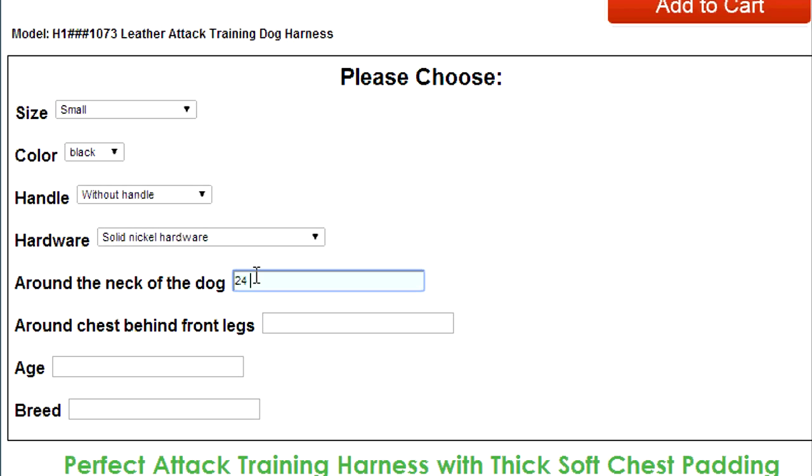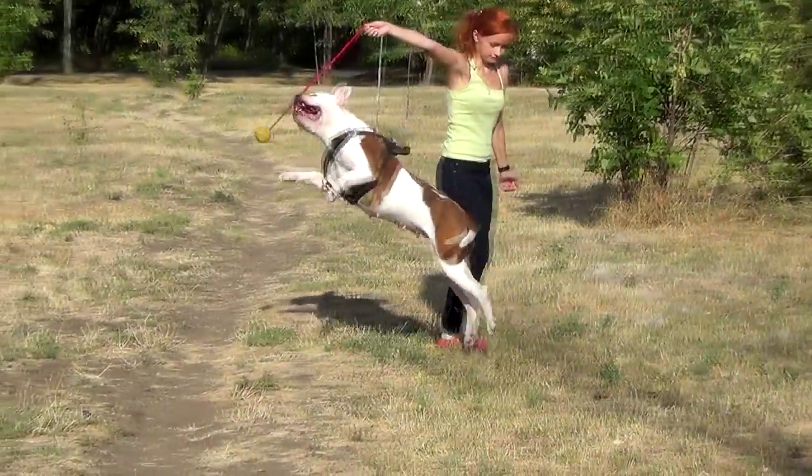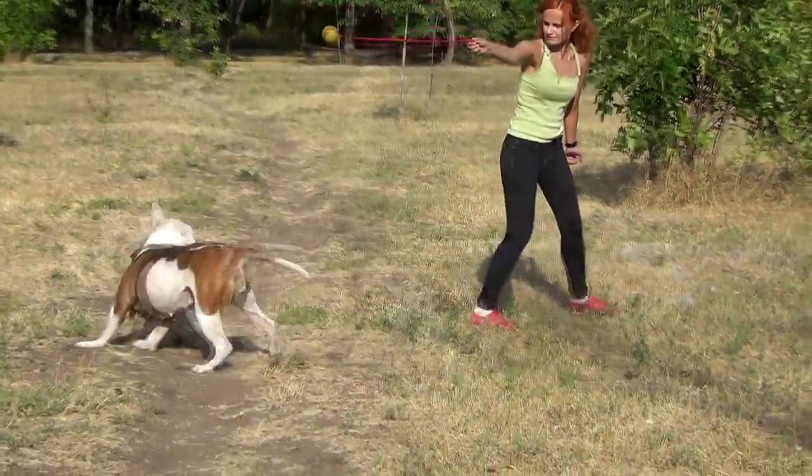Now that you have all the needed measurements of your dog, please insert them into the corresponding fields of your order page. A bit of waiting and your dog will enjoy his new great-fitting harness.